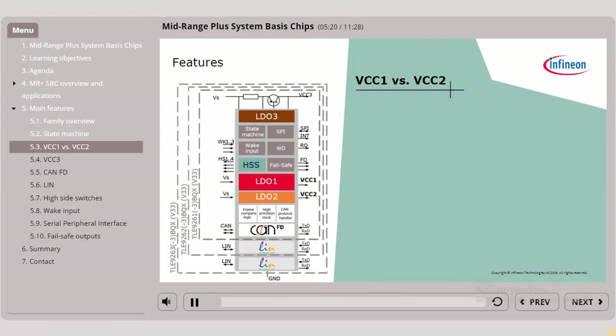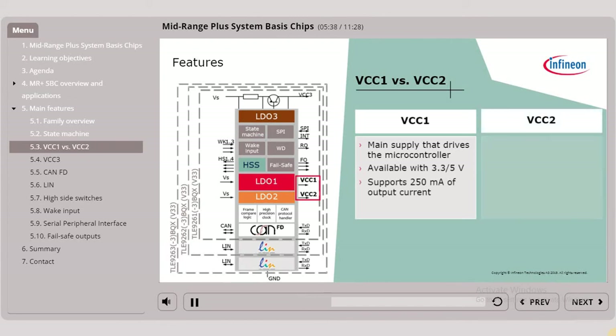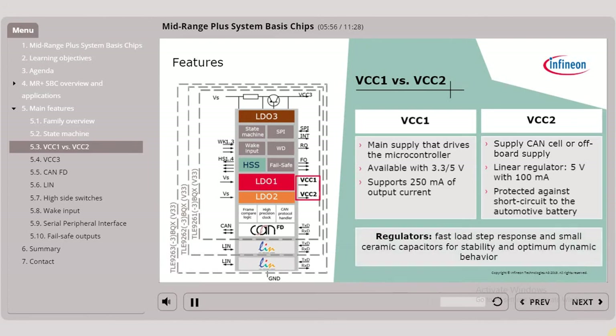Let's now understand the difference between VCC1 and VCC2. VCC1, being the main supply that typically drives the microcontroller, is available with 3.3V or 5V and supports 250mA of output current. VCC2 can be used to supply the CAN cell or an off-board supply such as sensors or LEDs. The linear regulator offers 5V with 100mA and is protected against short circuit to the automotive battery. The regulators have a fast load step response and only require small ceramic capacitors for stability and optimum dynamic behaviour.